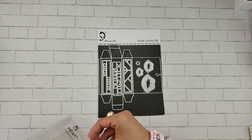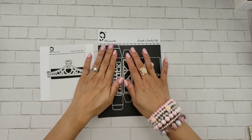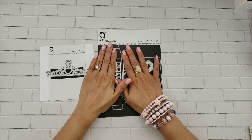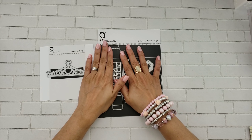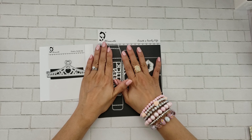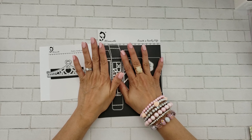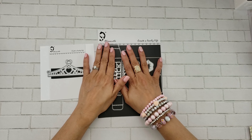I used this lipstick die as well as this crown die. I had purchased a product I'm going to share with you in a minute from Hobby Lobby — I went there the other day to see what clearance stuff they had. I didn't find a whole lot, but I did find some cute things.